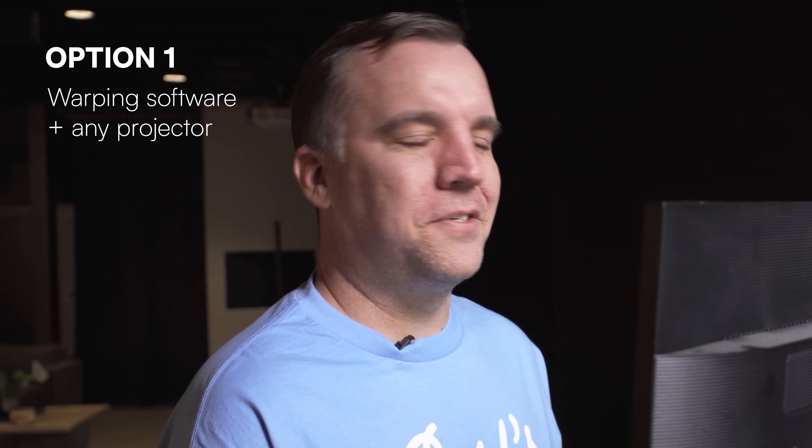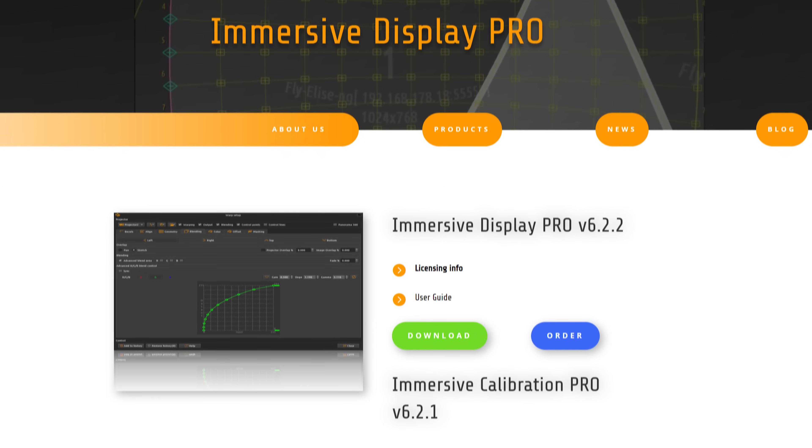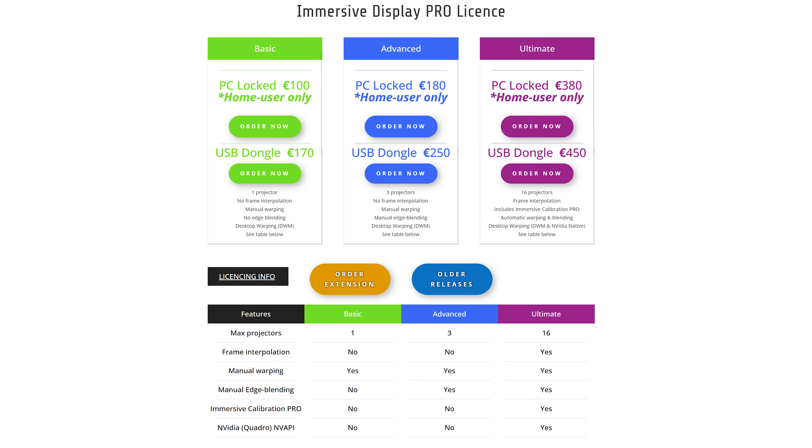First, let's look at the software solution for adjusting your display. The software we are using is called Immersive Display Pro — you'll also see it listed online as Fly Elise NG. The license we have is the Immersive Display Pro with the USB dongle. You can get it without the dongle; it starts at a hundred euros. With the dongle, it's a hundred and seventy euros.